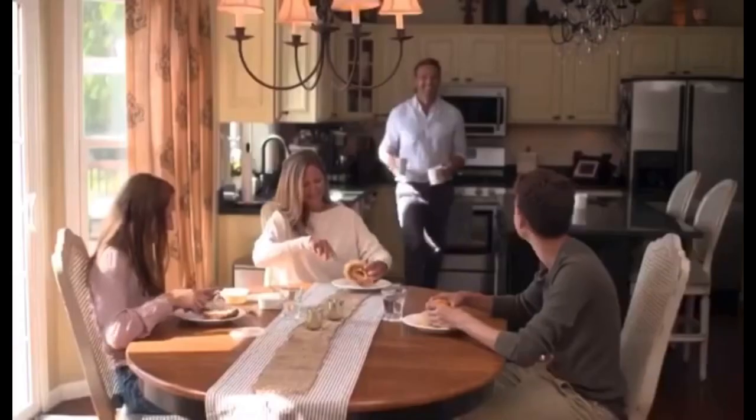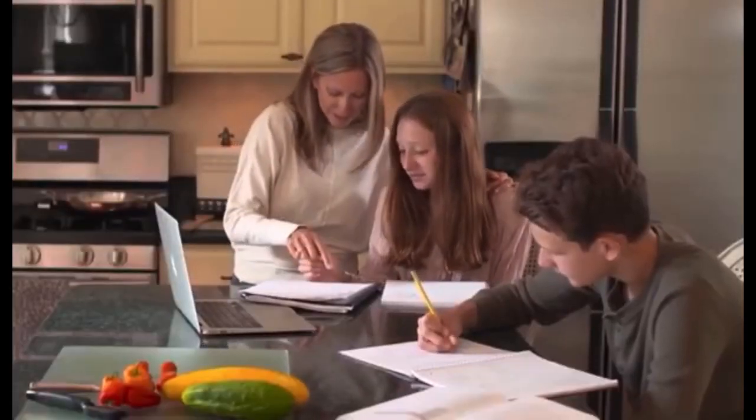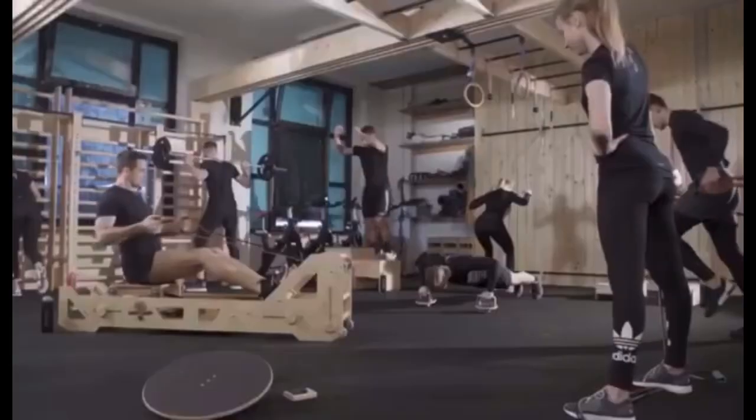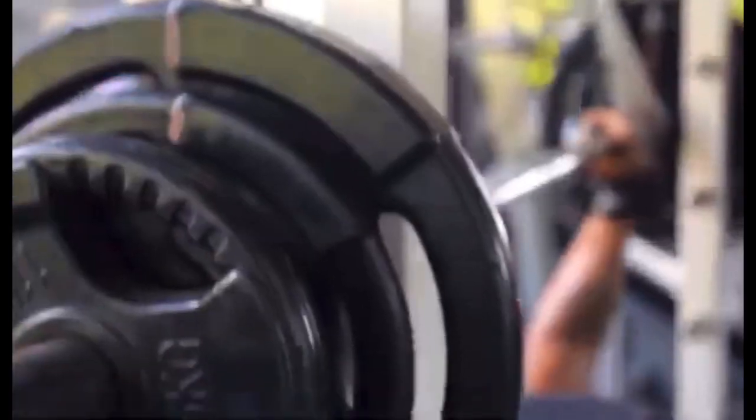Meet the Ryans, a busy family of four — two kids, two full-time jobs, and two dogs leave them with little me time. Needless to say, when it comes to working out, Tim and Heather find it hard to get motivated. Time to get some professional advice.